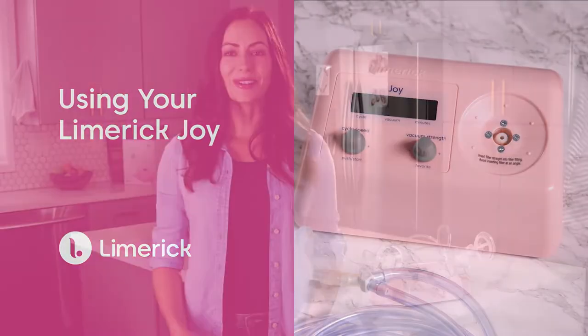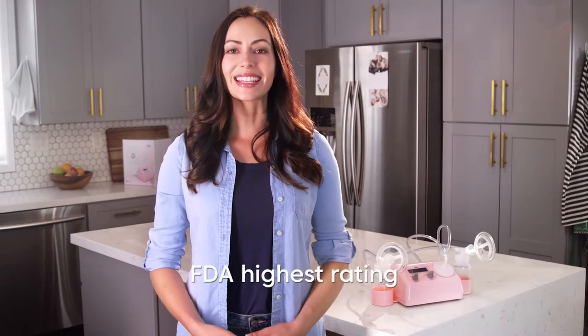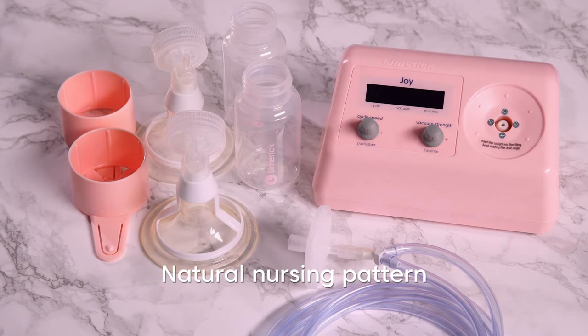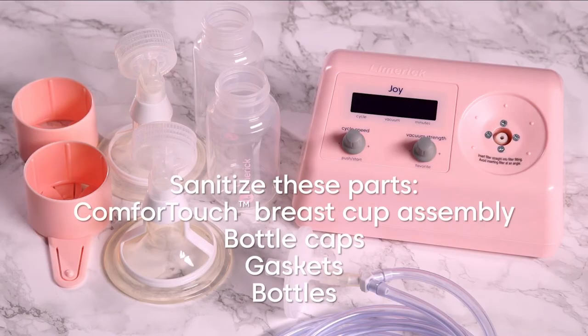Congrats on becoming the proud owner of Limerick's Joy, the FDA's highest safety rated hospital-grade breast pump and the only one with a compression and vacuum action that simulates your baby's natural nursing pattern. Before you get started, make sure to clean anything that will come in contact with your milk. Wash your hands thoroughly with soap and water before handling the newly sanitized parts. Everything else can be wiped down with a good antibacterial detergent. No need to sanitize the filter and tubing since it doesn't come in contact with your milk.